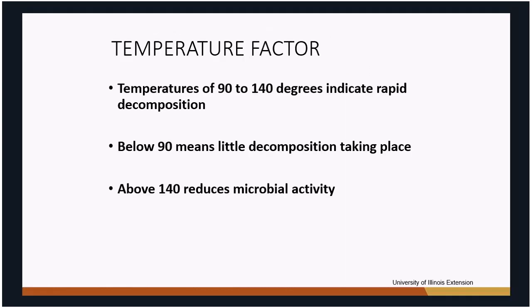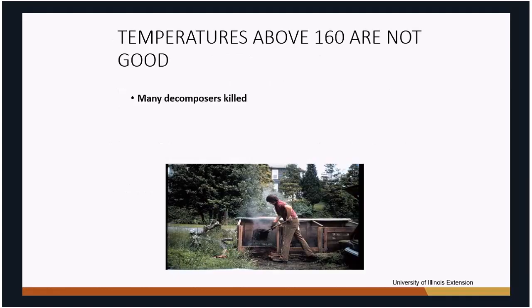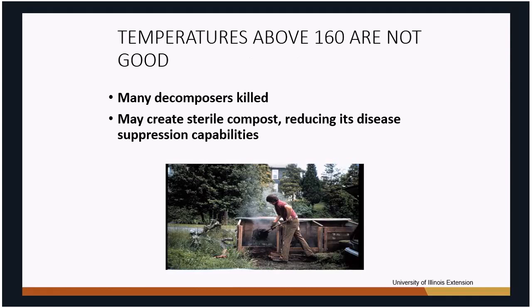Temperature also comes into play. If it's below 90°F, something's not right — you don't have active composting taking place. If conditions are very good the bacteria keep multiplying and temperatures can go above 140°F, which is not ideal either. Getting above 140°F starts killing beneficial microorganisms you'd want in your soil. By the time you get above 160°F, you're essentially sterilizing the compost and losing all those microbial benefits.